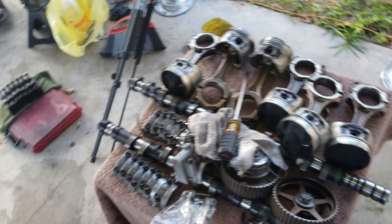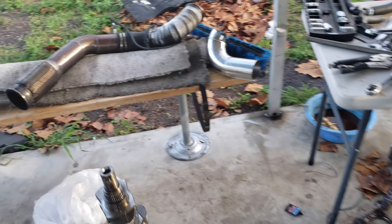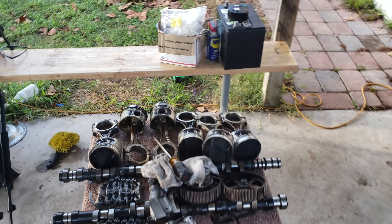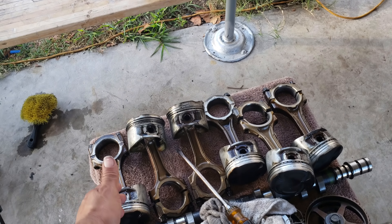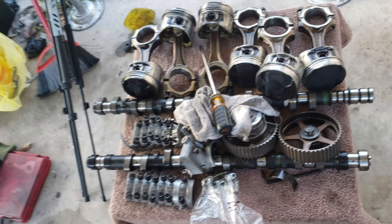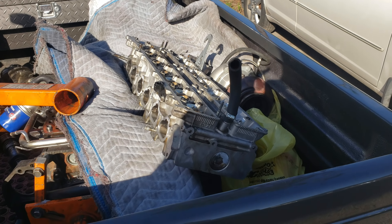I broke mine, but it wasn't because of the rod — as I said in the other video, it was because the pilot bearing was pushing on the crankshaft. Just wanted to show you guys that you can get a set of GE non-BEAMS rods and pistons and they're gonna hold a lot of power.